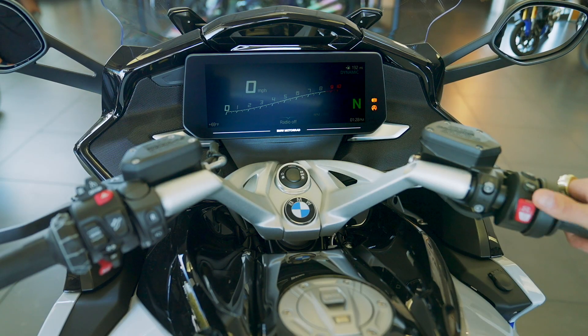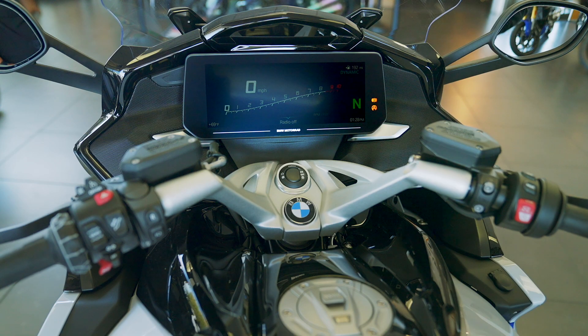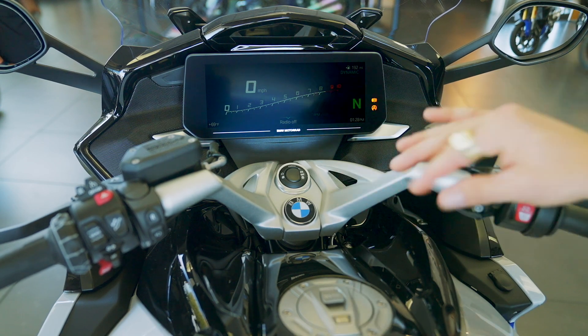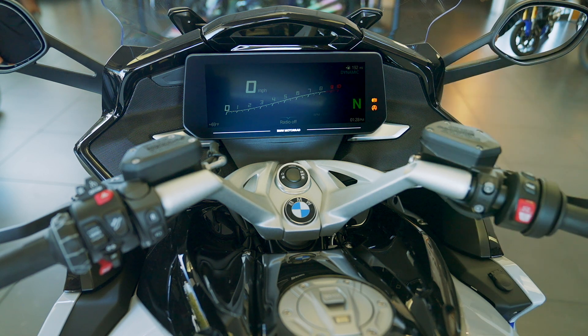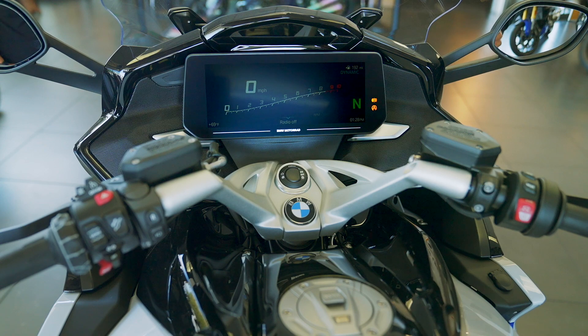Right below that we have the stop/start button. If you push the button up, that's the emergency kill button. I do like to just use the power button to shut the bike off. With the keyless ride, you have to be at a dead stop in order to shut it off — even one mile an hour while pushing it, you wouldn't be able to shut the bike off. This is a safety feature.